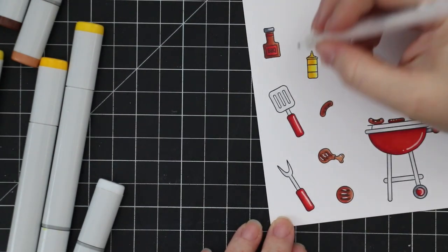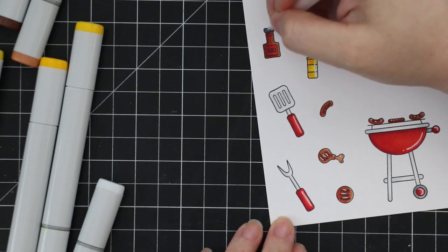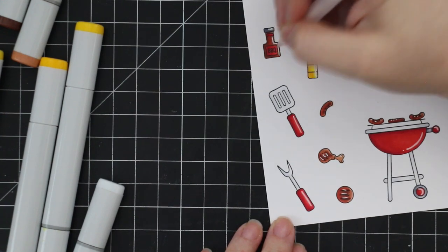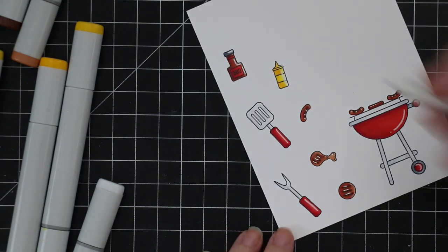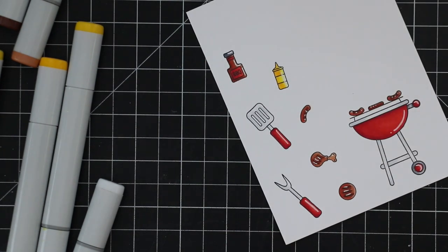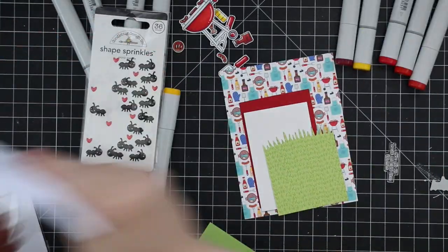Then I did fussy cut these out. Anyone who watches my videos knows I'm not a fan of fussy cutting — I'll avoid it if at all possible. But one, there isn't a coordinating wafer die set for this, and two, I didn't mind because there weren't that many images; they were small and easy to cut out. So I quickly trimmed all of these out.